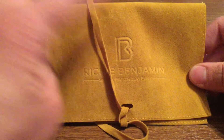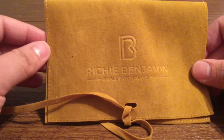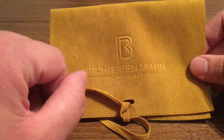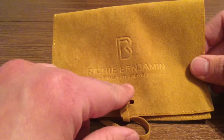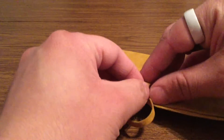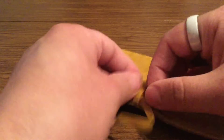Each ring comes with this nice little felt pouch with the Richie Benjamin stamp on the front. It says 'small batch of jewelry' underneath. To open it up is very simple — you just undo the little tie at the bottom, and this way your ring is properly secured inside.